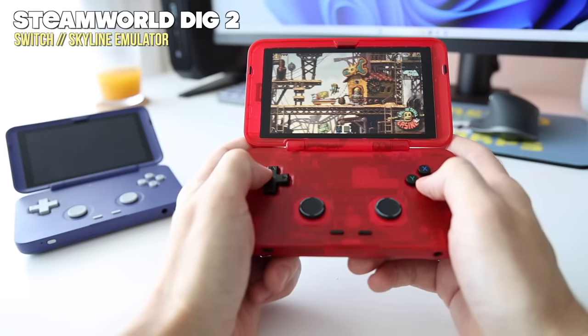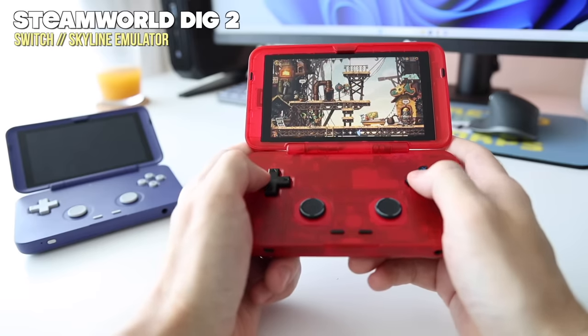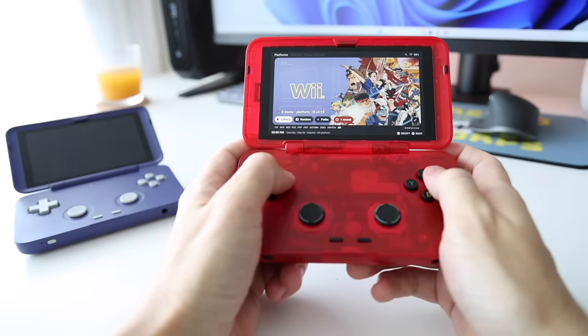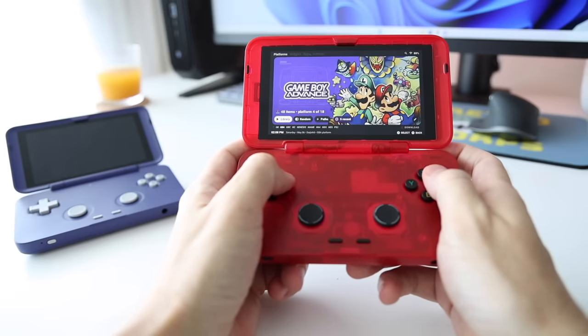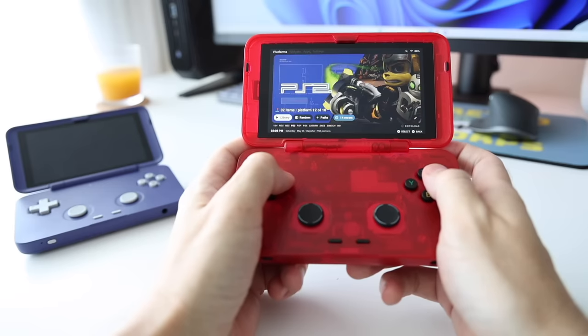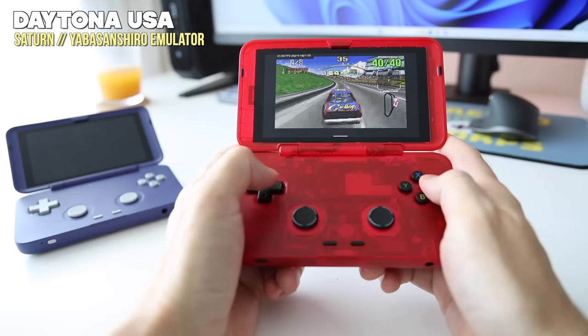When I first heard about the Retroid Pocket Flip, I wasn't super sold on it. Number one, I'm not a huge clamshell guy. But also, it didn't seem like a huge improvement from the Retroid Pocket 3 Plus, which was one of my favorite devices of last year. So I came into this review expecting to be underwhelmed altogether. After all, the specs seem to be just about the same. But here's the crazy part — over the past week, I haven't been able to stop playing the Retroid Pocket Flip way more than any other handheld device when I first get them.